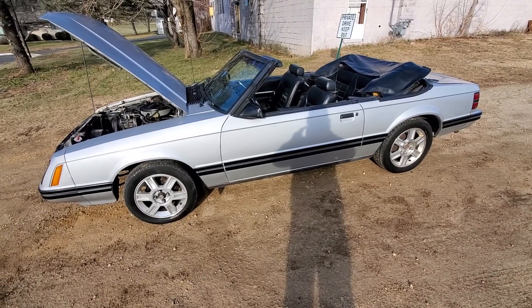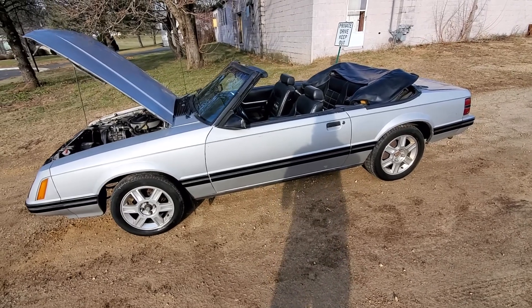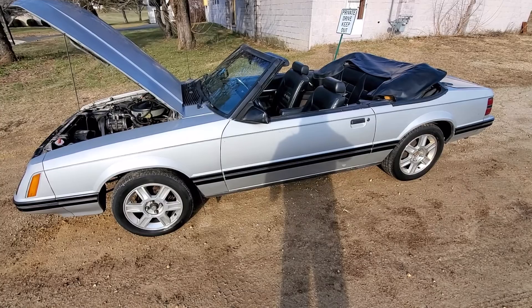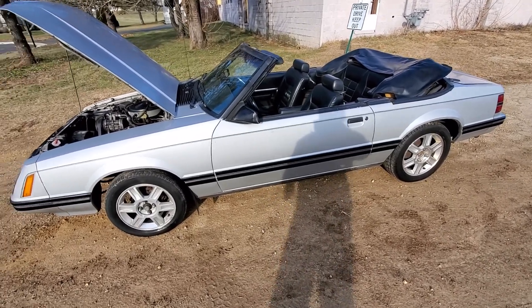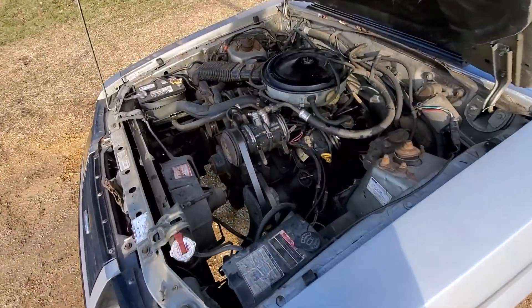Here we have the 1982 Fox Body Mustang GLX. They made a GT and an LX, and this is the GLX, which I think is a better handling package or something — I'd have to look it up. This comes with a 3.8 V6 carbureted.